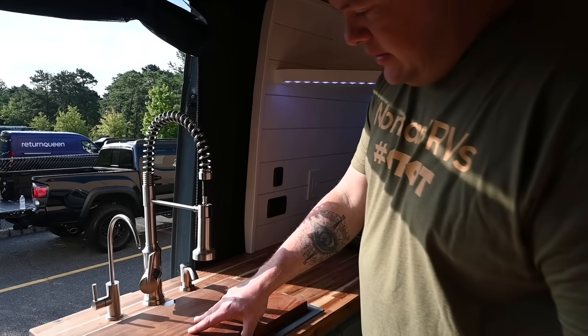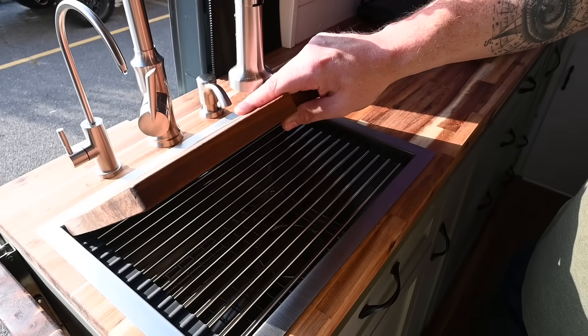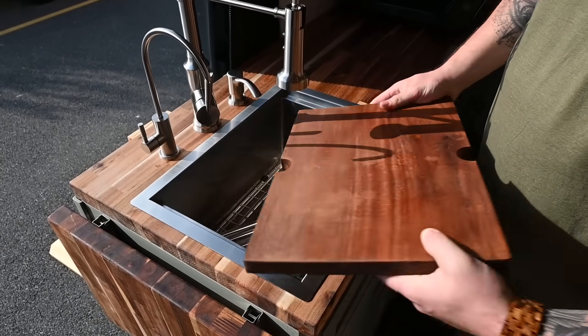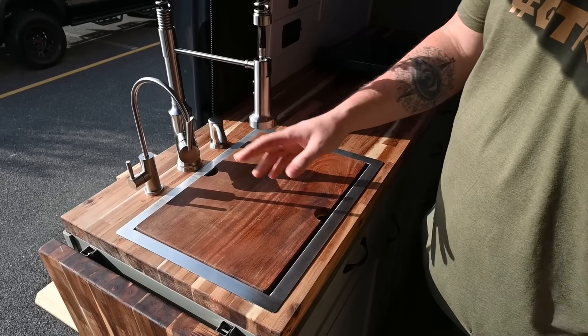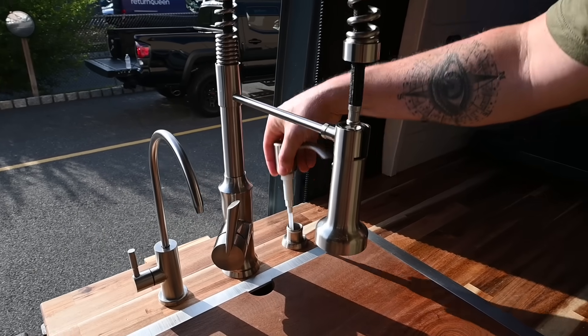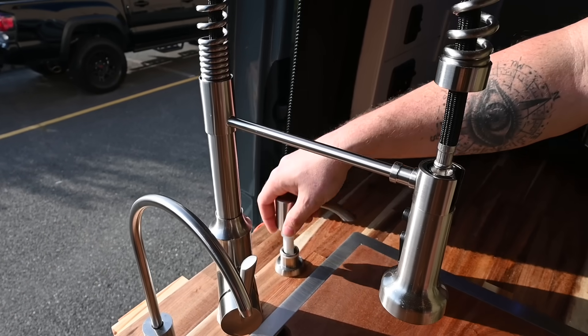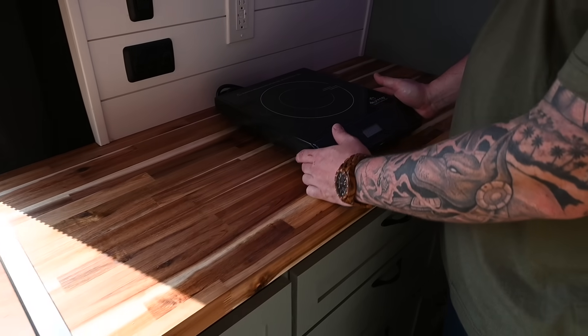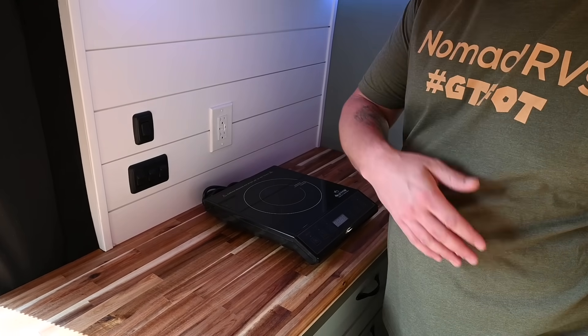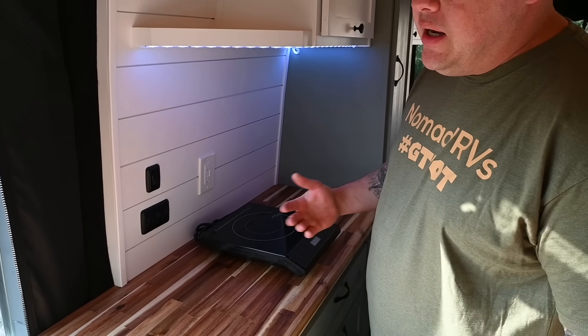Massive sink — I think this one's 15 by 19, super big and super deep. All the great stuff inside there for drying racks and cutting boards. You've got a drinking faucet, your regular faucet, and a soap dispenser that fills from the top so you don't have to unscrew it from the bottom. All our vans come with a single burner induction cooktop. We don't build them in so you can use them on this side, the other side, outside — wherever you want. Just more options.